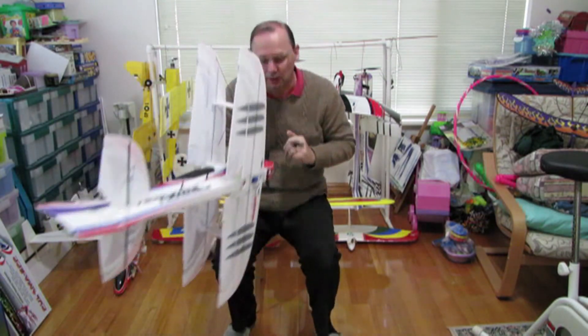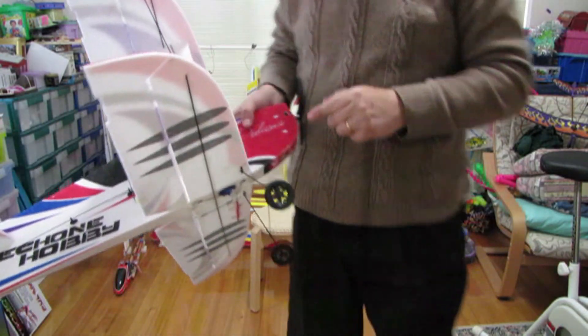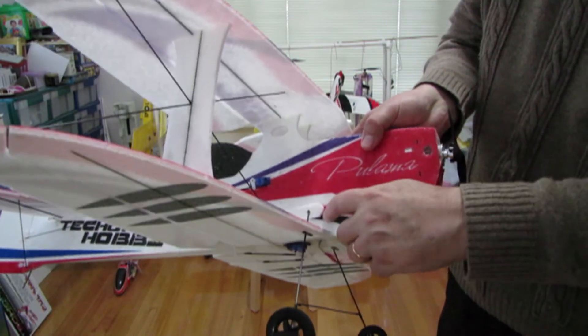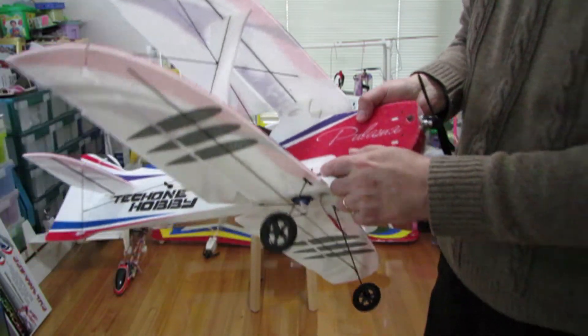The last little thing is just a little bit of carbon fibre to stop it widening the hole. And second last: where it hits the fuselage, a little bit of extra foam just to give it a little bit more meat there.